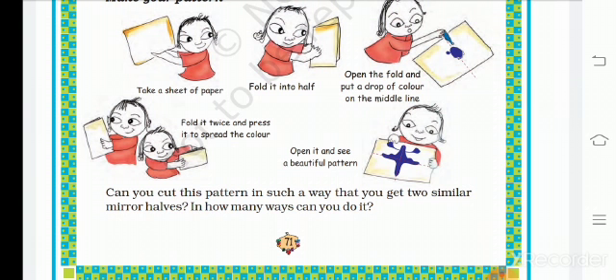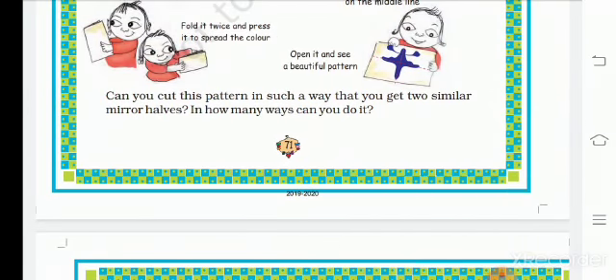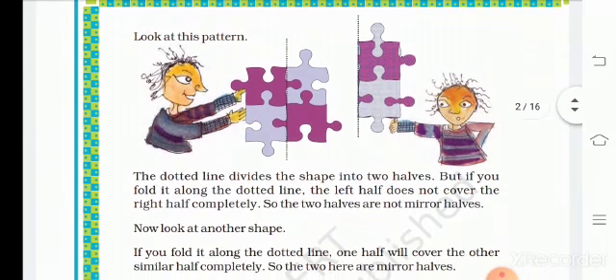Can you cut this pattern in such a way that you can get a similar mirror half? In how many ways can you do it? Look at this pattern — it looks the same on both sides. The dotted line divides the shape into two equal halves. The dotted line is the line of symmetry.